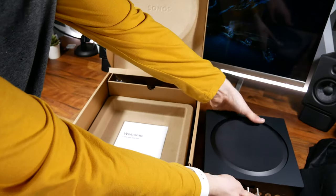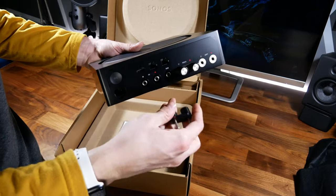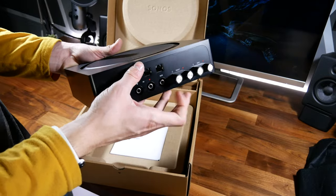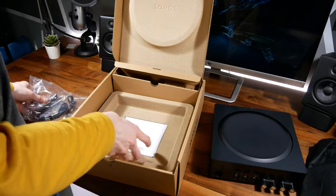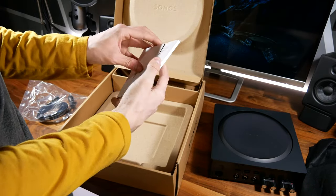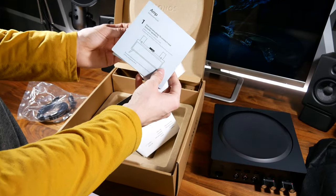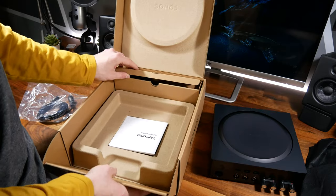In the back of the box it comes with a banana plug to regular-type adapter, and these plug right into the banana plugs on the back in a really elegant way. The lugs are solid metal, not plastic. Over on the other side is your power cable, and in the bottom of the box you get some safety information and a quick start guide — that's all you get inside the box.